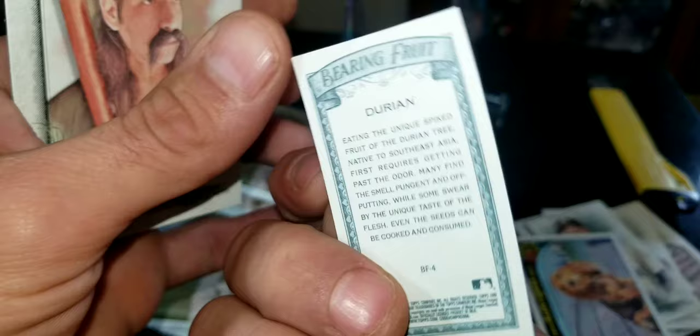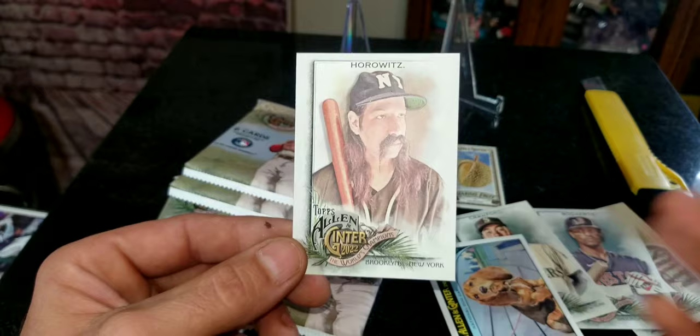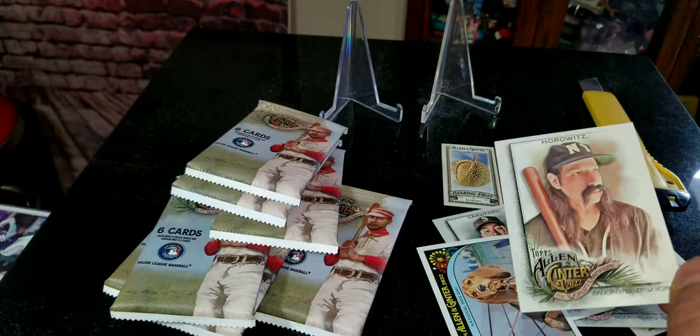We got a little small short card of durian fruit right there — a durian fruit card. This is one of the fun reasons people like opening these, because you never know what you're going to get. It doesn't have to necessarily be all baseball cards in here. We got a Horitz — pretty cool musician card.